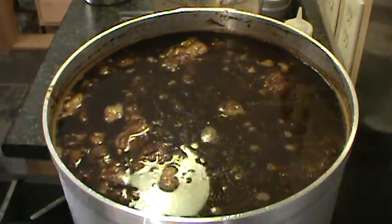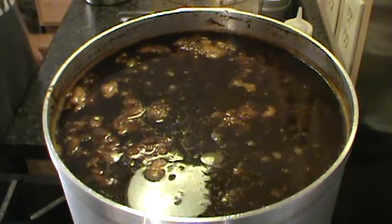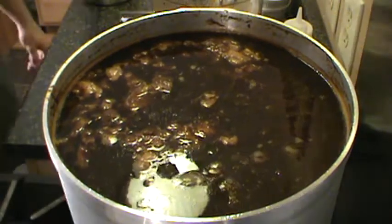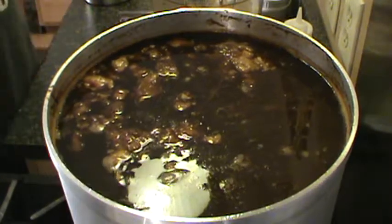It'll probably be about 24 hours from now. We'll continue to skim and top off with water. We're keeping our level about an inch and a half from the top. It's just ever so slowly boiling.